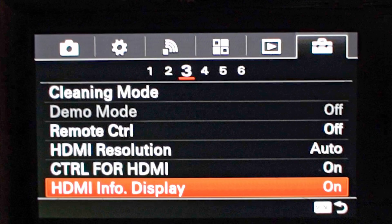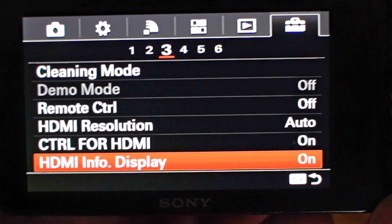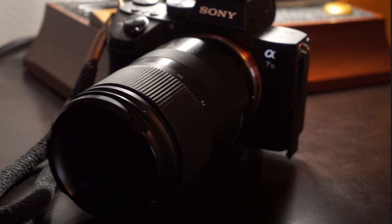Now, before we start plugging things into the computer, we do need to change a single setting on the A6000. You're going to go to the back, hit the menu button, go to the suitcase icon, tab 6, page 3, and then go down to HDMI info display and turn that off. What that does is — when that setting is on and your camera is feeding to the computer, it shows your settings like aperture, ISO, and shutter speed. Obviously you do not want that on your live stream, so turning off that setting removes that and provides just clean video.